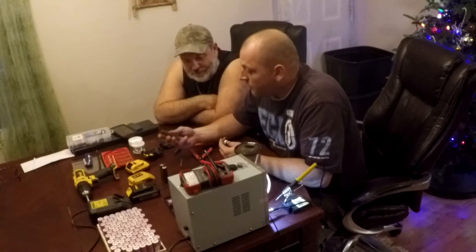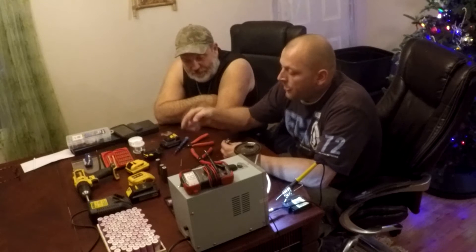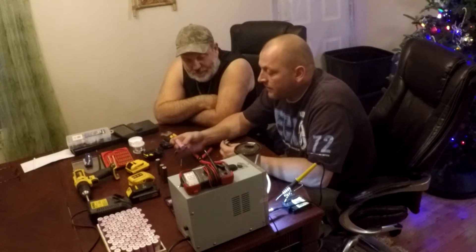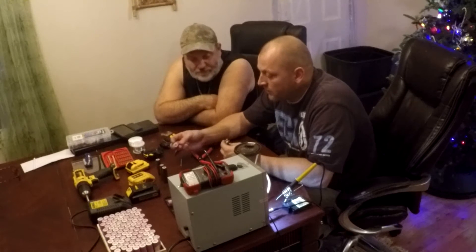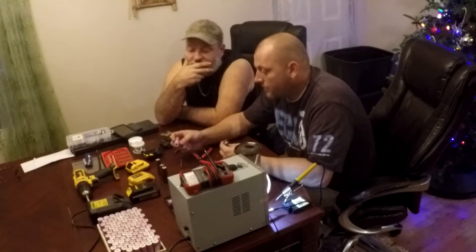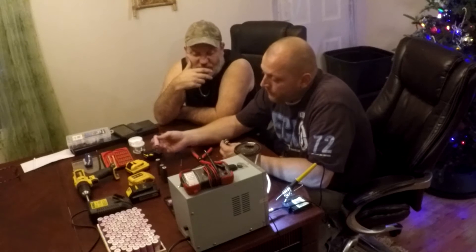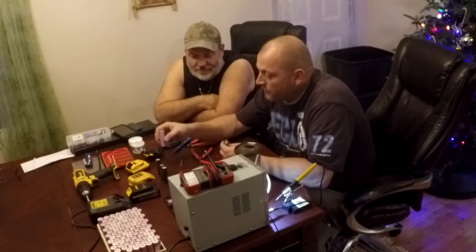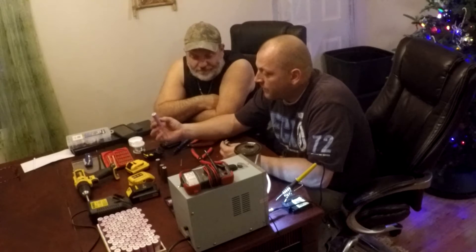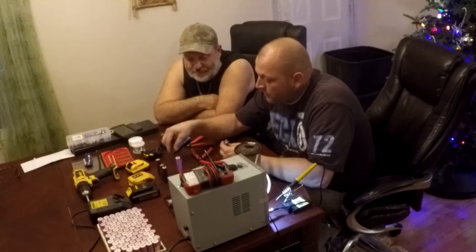That would make these batteries 1.5 amp hours each, which is 1500 milliamp hours. This battery tested out at 2399 milliamp hours, and that's less than it should have been new. This other one is close to a 3000 milliamp hour battery — probably 2600 — which is almost double. So by putting in a better quality laptop battery cell, runtime on the drill doubles: if this one is 3000 milliamps and the original was 1500, it's double the capacity.